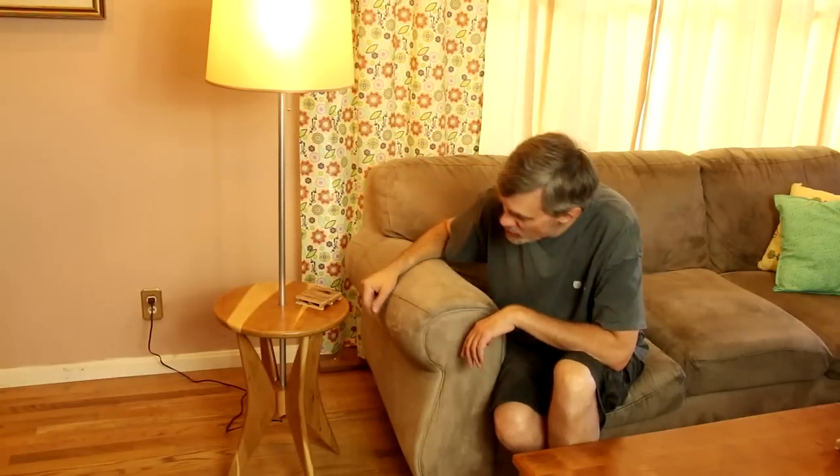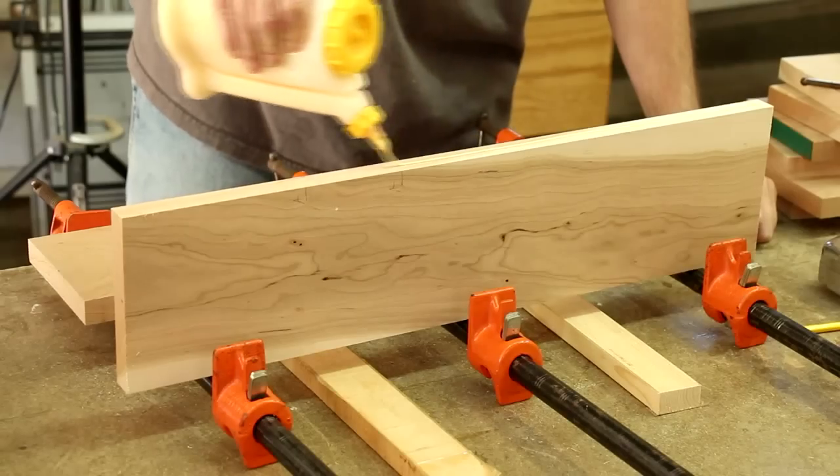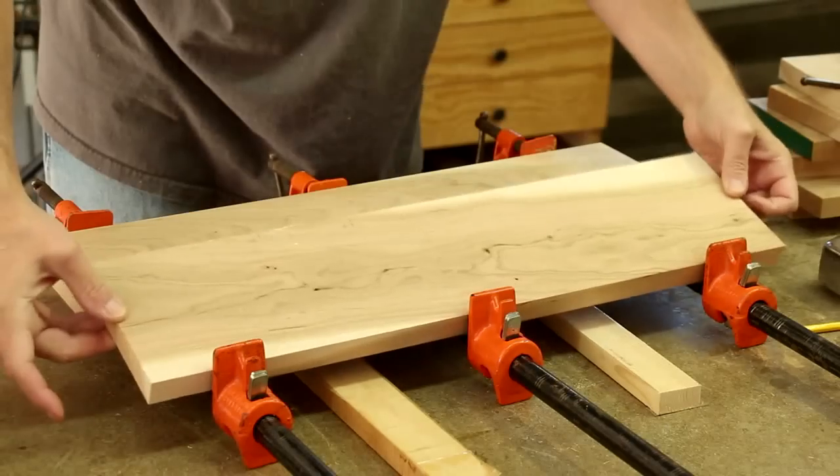If you're very observant, you might notice the shape of these legs I copied from my Jetsons wall clock. I'm going to start by edge jointing and gluing up panels for the legs and the table top.